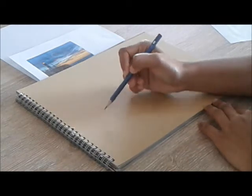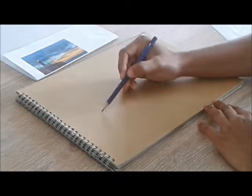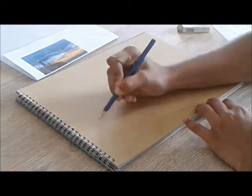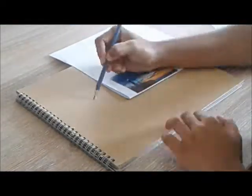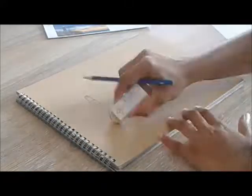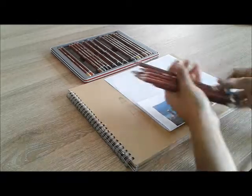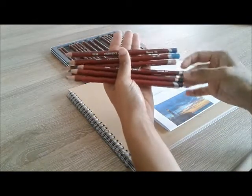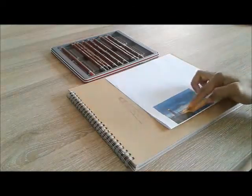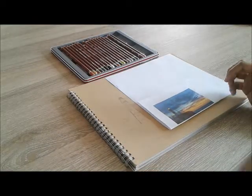I now start with the basic lines for the drawing of the landscape. I will take the model photo, place it in the center of my paper, and trace it out with the pencil. For the first section of the sky, I'm going to use these colors. Of course, all the details for the color scheme I use are in the description box below. For the second half, I will select these warm colors. For the sea, I will use these five colors.